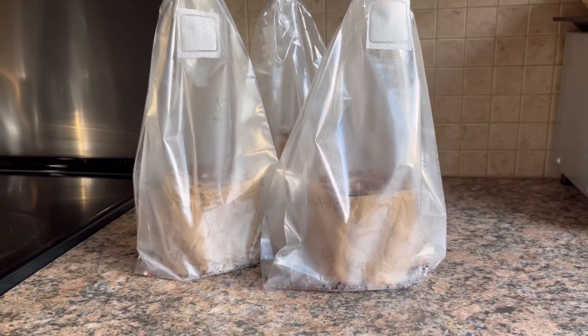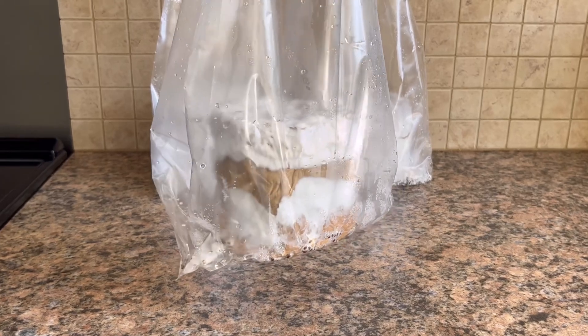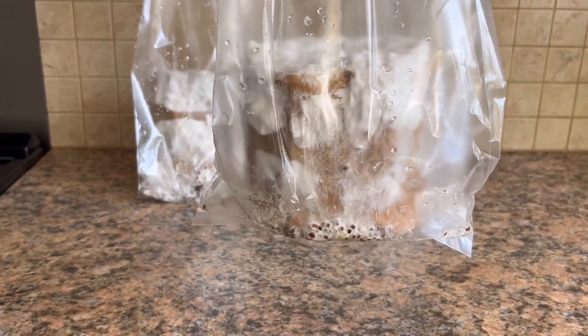The sealed bags were placed in an area at 70 degrees Fahrenheit. The incubation period took about four and a half weeks.